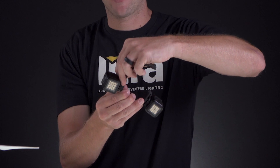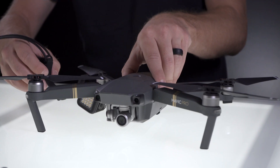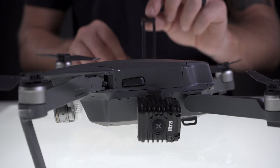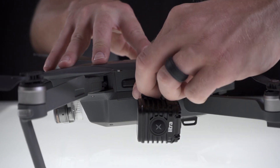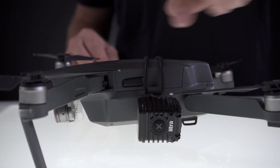Again, grab that rubber strap that comes with it, hook it onto one side of the teeth, and then go ahead and lift up your drone to install it underneath the body itself. Wrap the strap around, locking it into the other side of the teeth. And it's as simple as that — you're done.